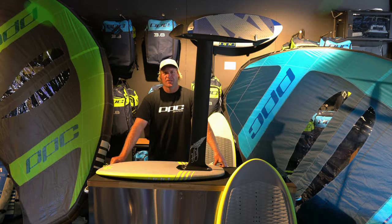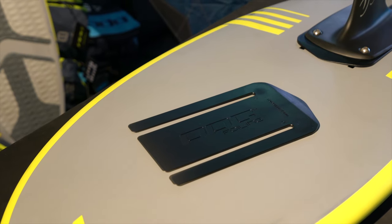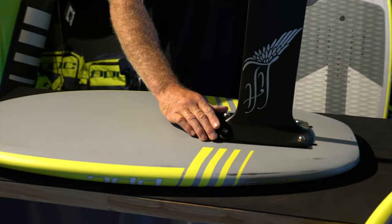Hey guys, what's up? It's Sam here from PPC Foiling, introducing you to our new one degree PPC Foiling board shim.